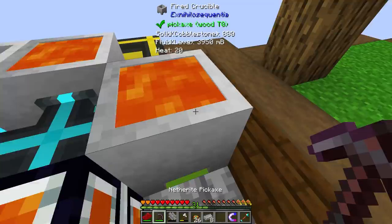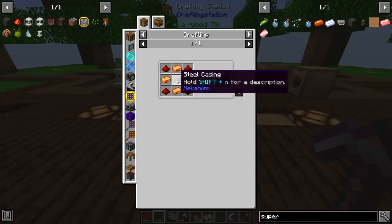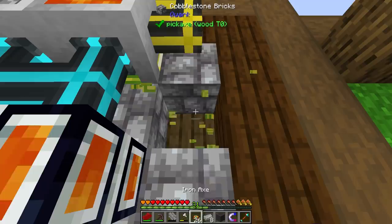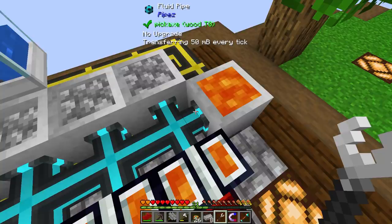We should definitely be able to get the lava going — you can see this thing is full. All of my lava is full. I'm going to upgrade this one over here and do the exact same. We're going to make the linkage. The super heating element just requires a steel casing and a little bit of copper, and this is incredibly fast. We pop that on there, break this, and it's 60 times — which is going to be three times as fast as our current setup, which is pretty ridiculous.